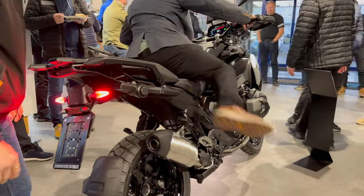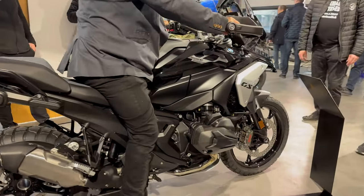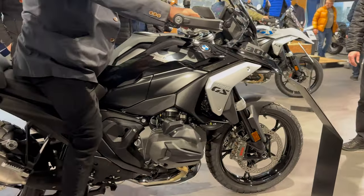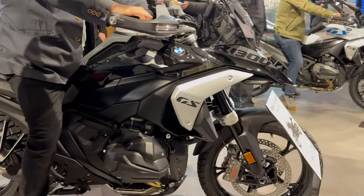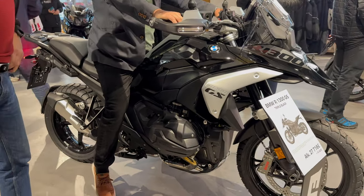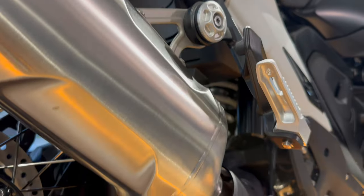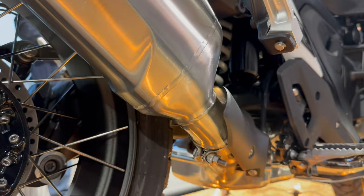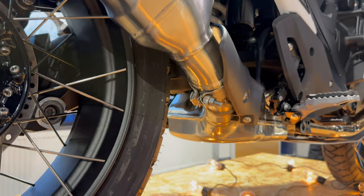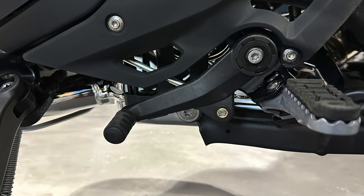The same goes for the accessories, which now include front and rear radar — finally — with radar-controlled cruise control that was missing from the previous model. Heated seats for rider and passenger, forged enduro wheels, suspension with adaptive height control — similar to what Harley-Davidson has had previously — and a bi-directional quick shifter, which is super nice.